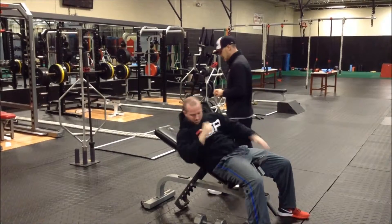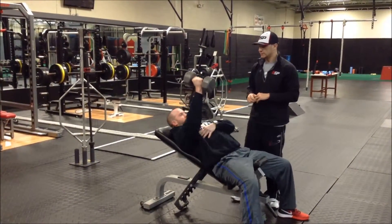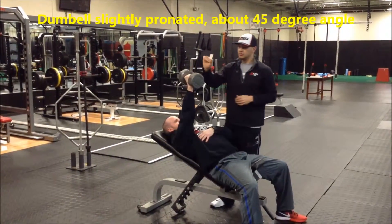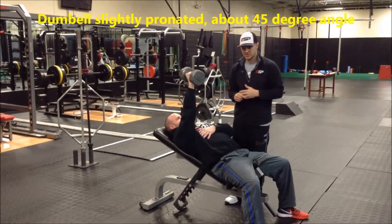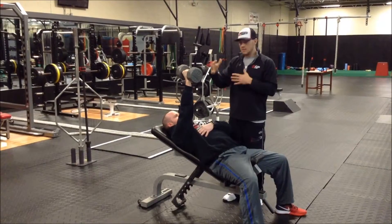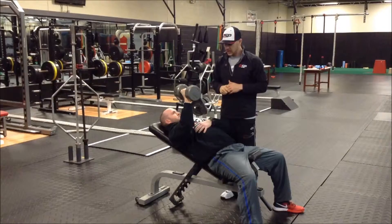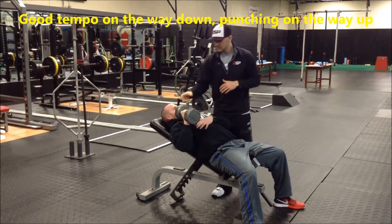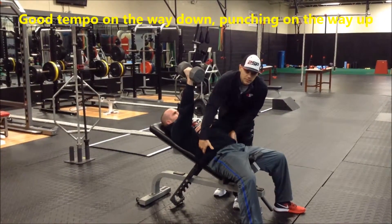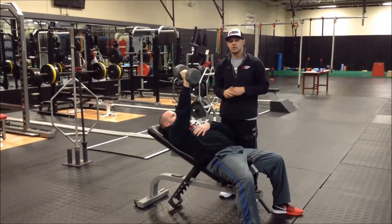Brian's going to go ahead and grab the dumbbell on the side and really set himself up in good posture. He's going to have a slightly pronated — not completely pronated, but not completely neutral — hand grip. He's going to initiate that movement by pulling his elbow down to his body at 45 degrees of abduction, ending right about where the elbow is in line with the side, just above the armpit, and punching out at the bottom. Notice there's nothing really coming up — he's keeping good neutral alignment. This is our single arm dumbbell incline press.